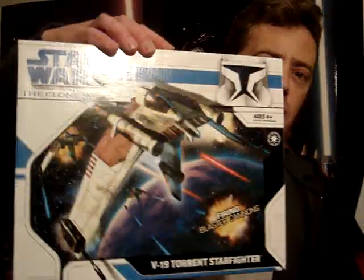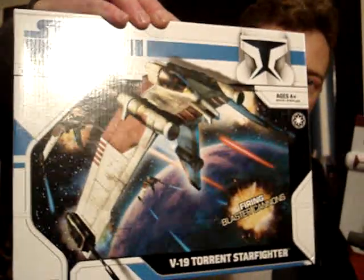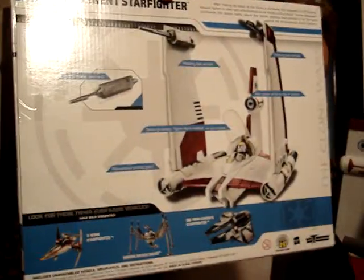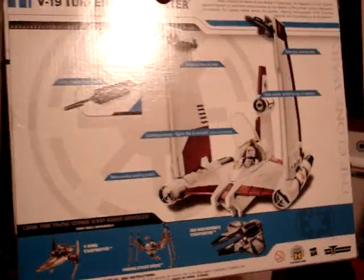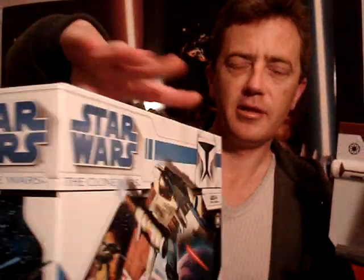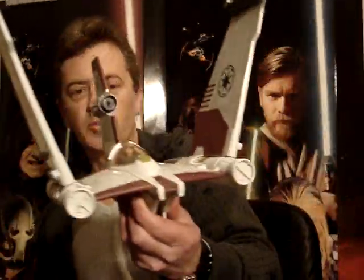As you can see it comes in the new Clone Wars packaging. I bought this thinking it was Anakin's vehicle actually. I'm pretty sure he does actually use this vehicle in the movie.